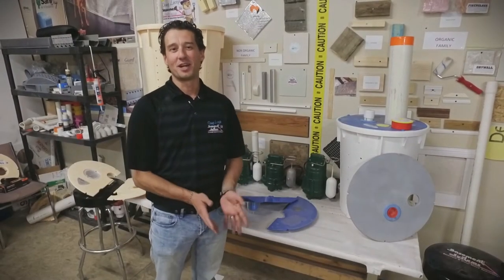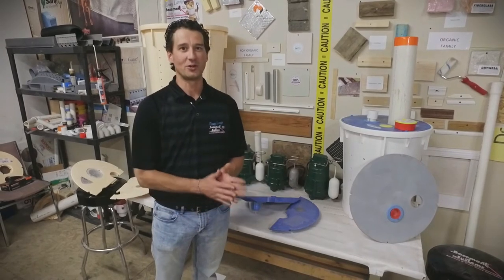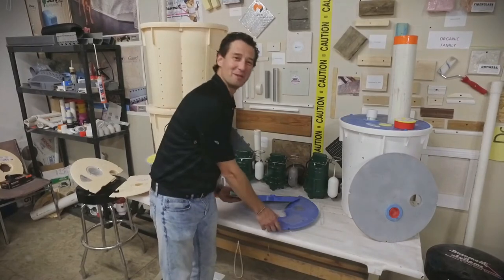Chad here with Douglas's Basement Systems. I want to welcome everybody to the basement tip of the week, and this week we are going to talk about sump pump lids. Maybe you can hear the rain, but sump pump lids.